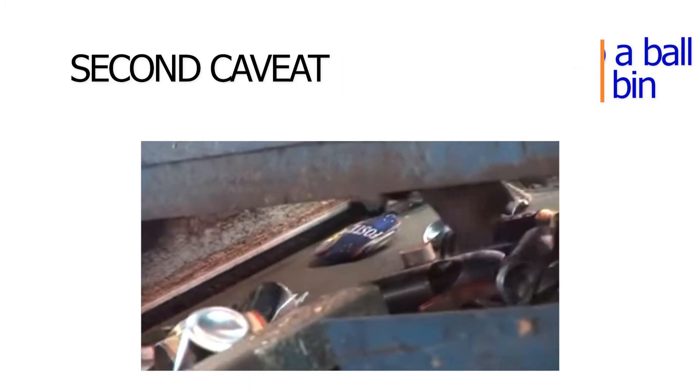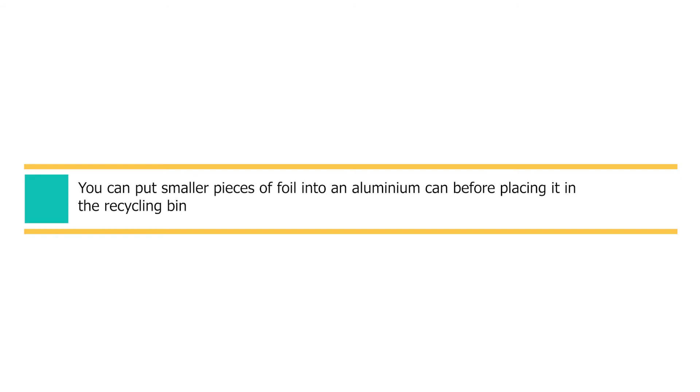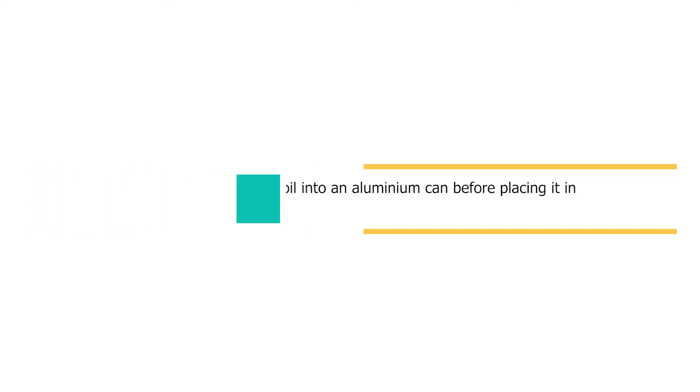Do not leave it as a sheet, as this will be extremely difficult for the recycling machines to filter out. Alternatively, you could put smaller pieces of tin foil into an aluminium can, like a can of soup, before placing it into the recycling bin.